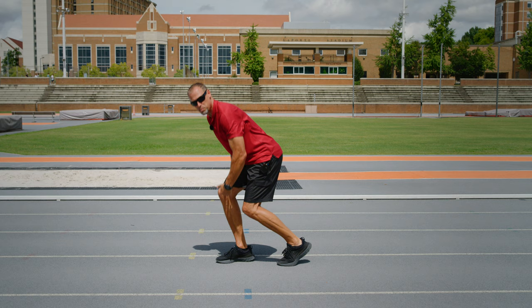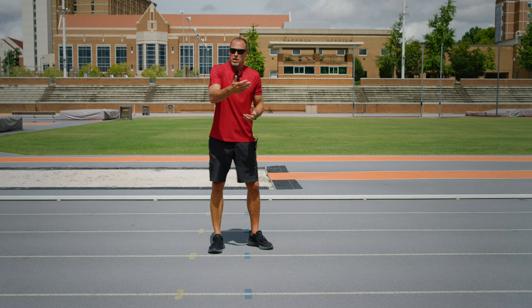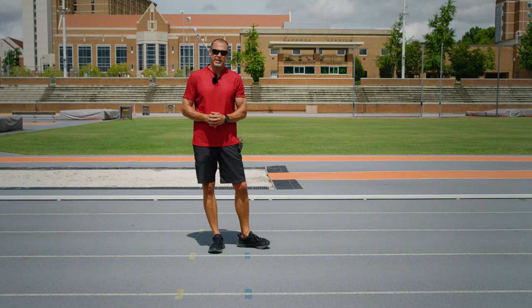Sometimes allowing your athlete movement prior to the acceleration gives them the ability to get into a position that maybe they can't get to from a three-point, two-point, or block start position. So it's a great opportunity to find positions using movement.